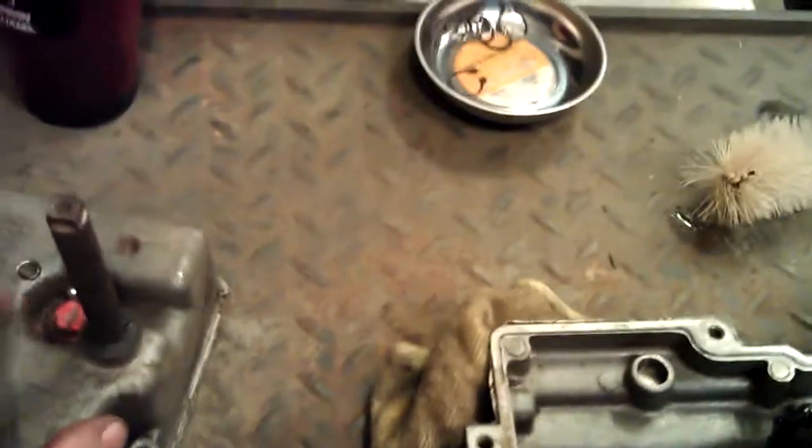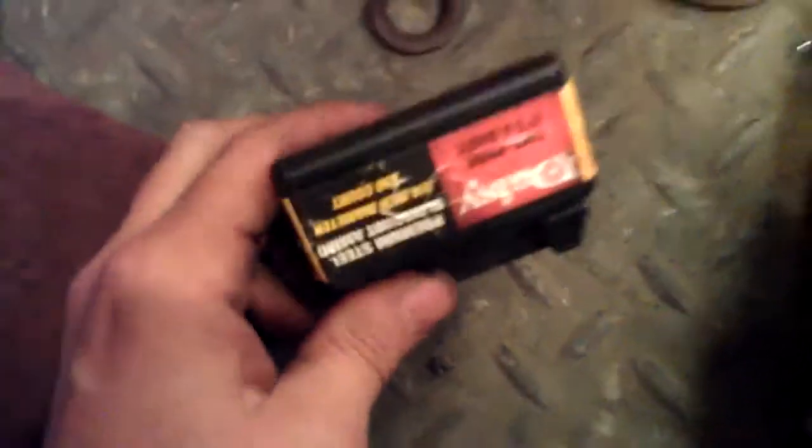Your ball and your spring go in, then you put your cap back on - have a little dab of grease in there to hold everything in place. If you ever lose these - and I have lost them - that's all you do, and you can put a brand new one in every time if you wanted to.